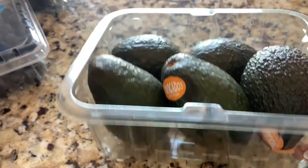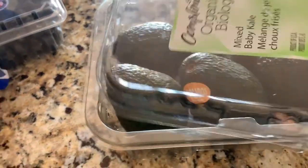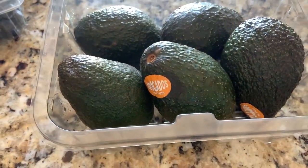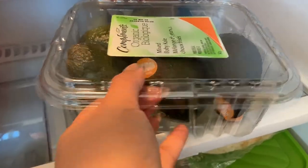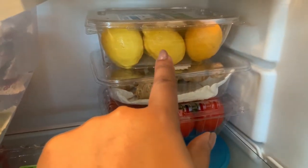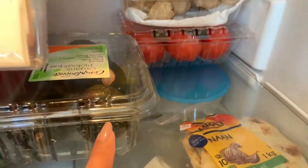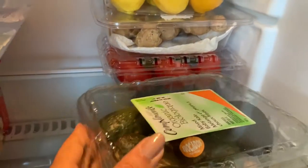You can see this is a recycled box — it's actually a baby kale and spinach box — and I reuse it for avocado. It's see-through so you can tell what's in each box. There are tomatoes, ginger, and lemons here, and avocado here. I like to use these recycled boxes to store so many things.